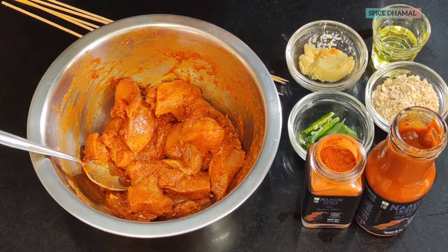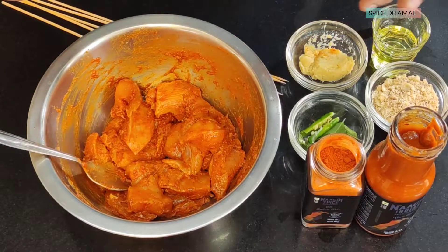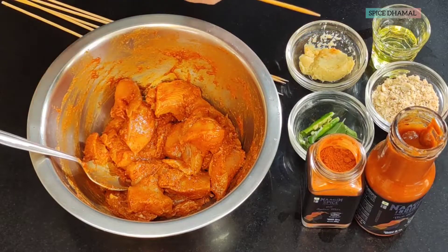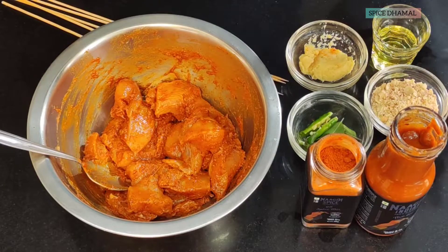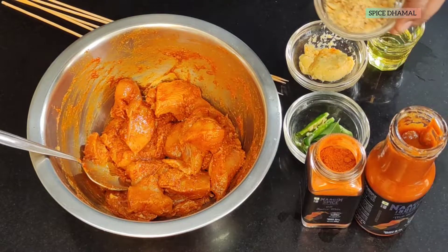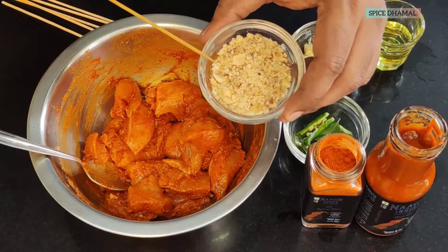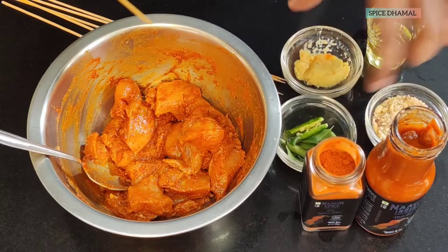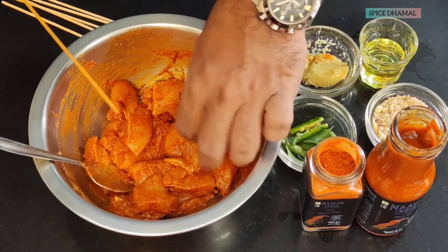Our chicken is nicely marinated. Now what we will do is thread it onto bamboo skewers so we can easily grill and present it. If you don't have bamboo skewers, don't worry — you can directly put it on a griddle. And to go along with this and bring that 65 flavor, we are going to make a dipping sauce using the same Nagin spice mix and the Nagin hot sauce. For that, I'm using crushed peanuts, some curry leaves, green chili, ginger-garlic paste, and oil. We will make a great dipping sauce. First, let us put the chicken on skewers.